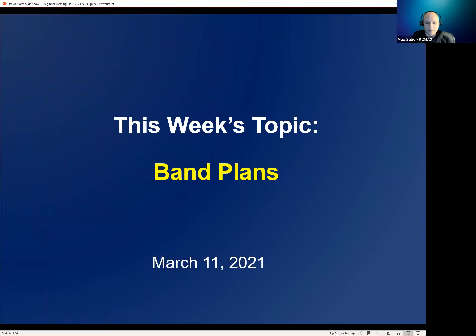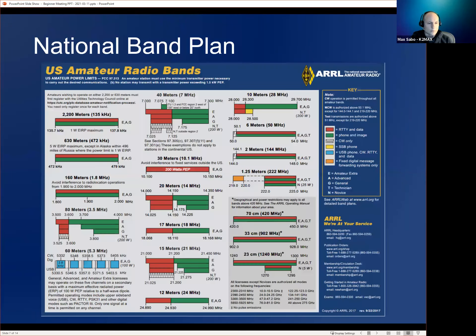This week's topic is band plans. We have Nick and Denny here — hams with lots of experience — so feel free to chime in. Scott, I see you're on too. Going top down, this is kind of the national band plan for U.S. amateurs.